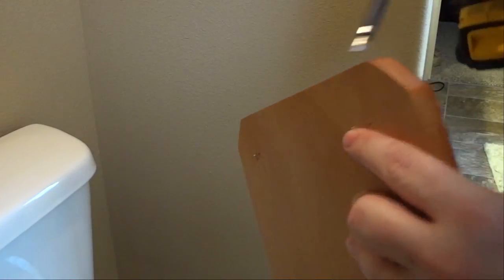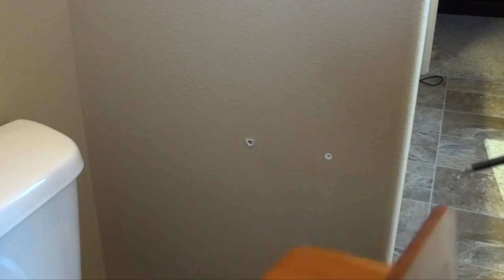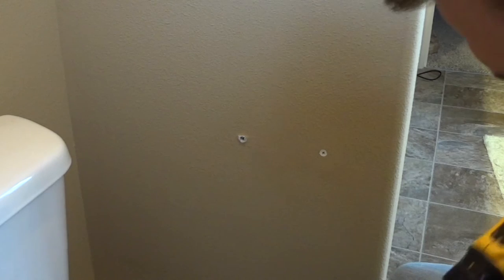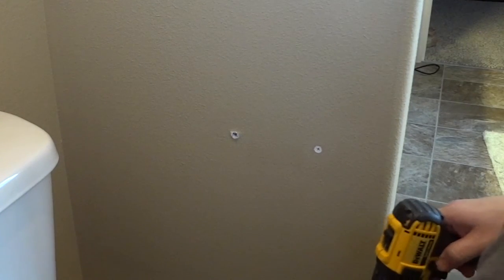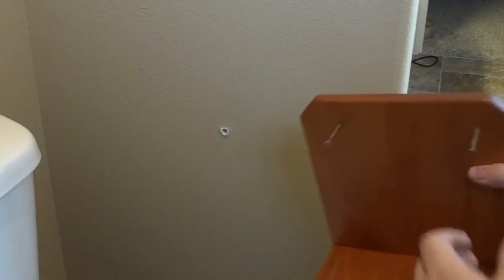I've put a couple of screws through the back here, and I'm going to put the screw through the pocket hole on the bottom. This way I'll mark where on the wall I need all of my drywall anchors to go.